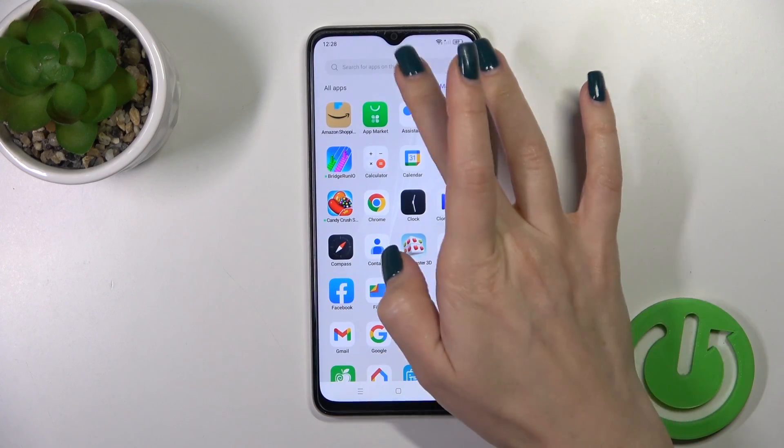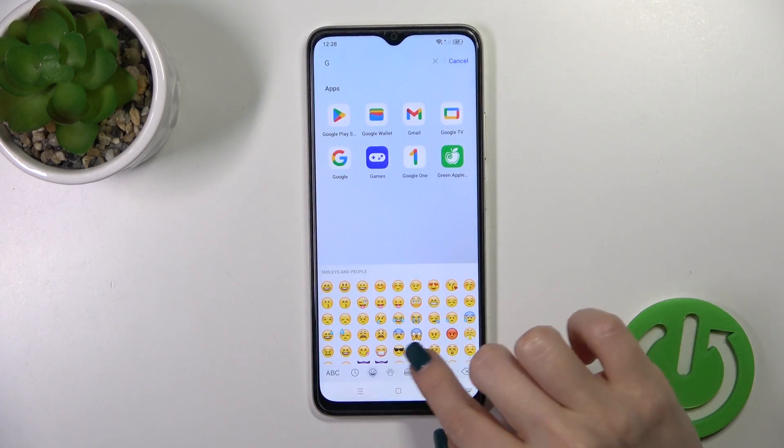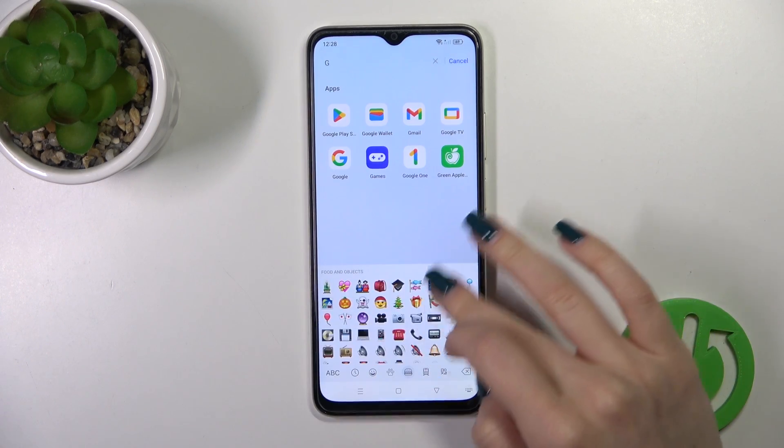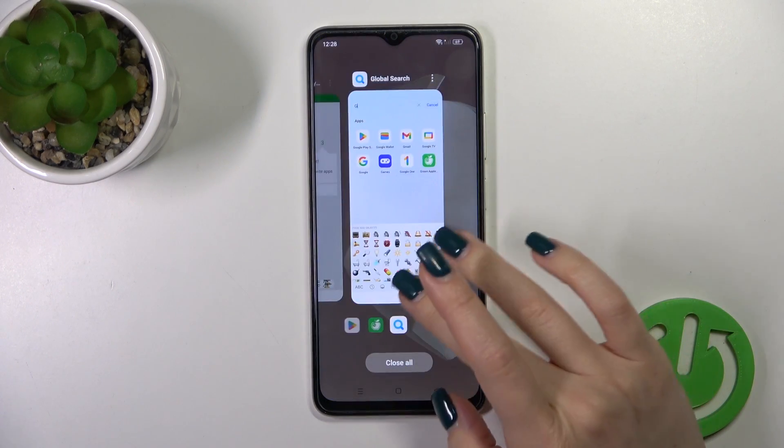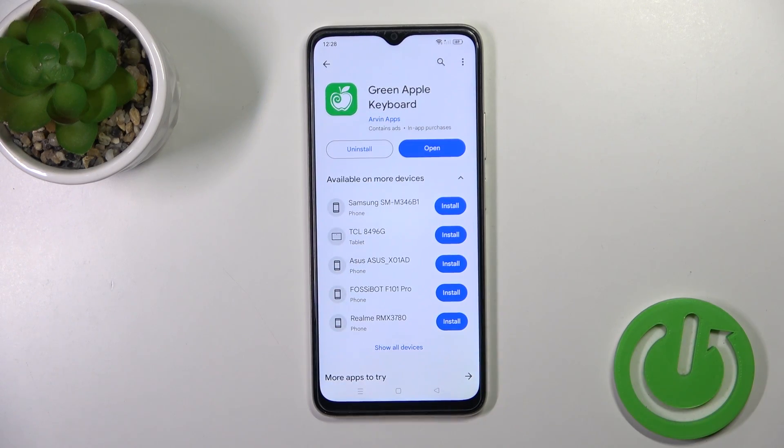So now that the process is finished, let's just check our new keyboard look and we could see that this keyboard is so close to the iPhone one, as well as all of the emojis. So that's it, thank you for watching and if you like this video leave a thumbs up and subscribe.